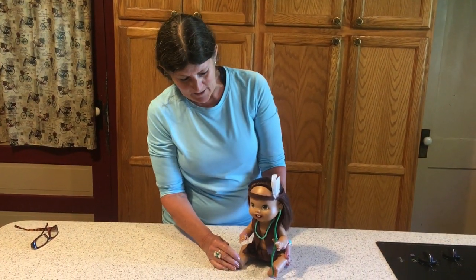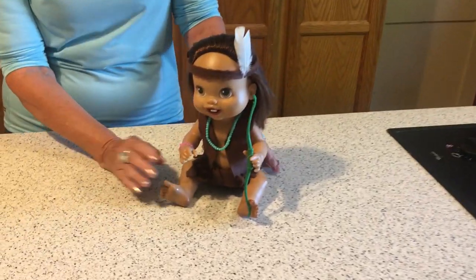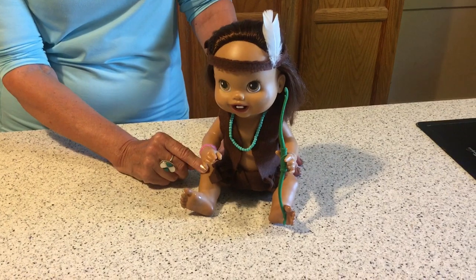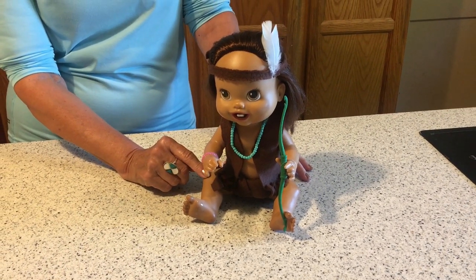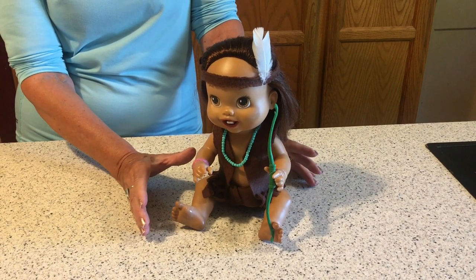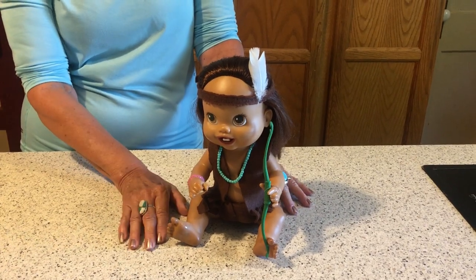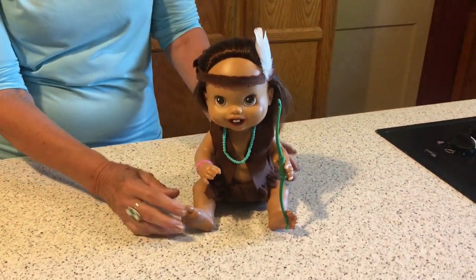This little Baby Alive was sitting on my counter along with the rest of the Baby Alives. I just picked up — I think it was five or six Baby Alives that I did makeovers on. I fixed the hair and everything, and you can see that on another video.